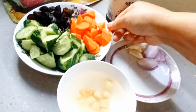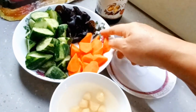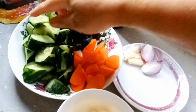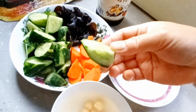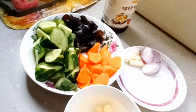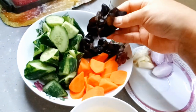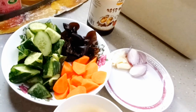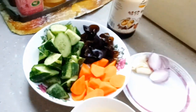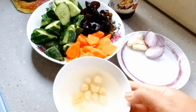Disini saya mempunyai satu buah wortel ukuran kecil yang sudah saya potong seperti ini, dan satu buah timun yang sudah saya potong seperti ini. Pastikan semua bahan dicuci dengan bersih. Dan ada jamur kuping yang sudah saya rendam, karena saya menggunakan jamur kuping kering, jadi jamurnya sudah saya rendam. Pastikan semua bahan sudah dicuci bersih.